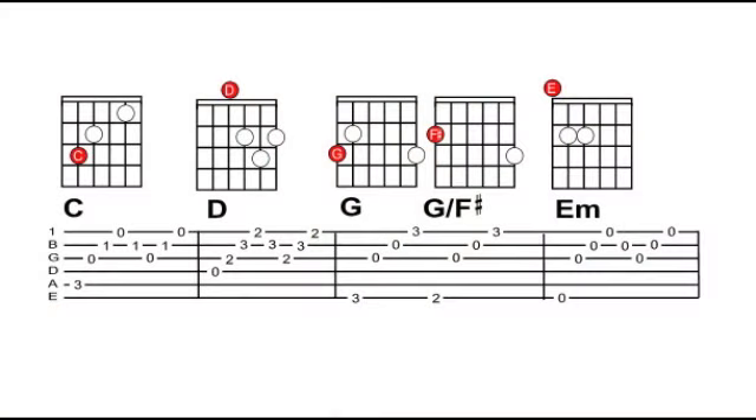Notice we call the shape used in the second half of the third bar 'G slash F sharp' or 'G over F sharp' — meaning the chord G played over an F sharp bass note.